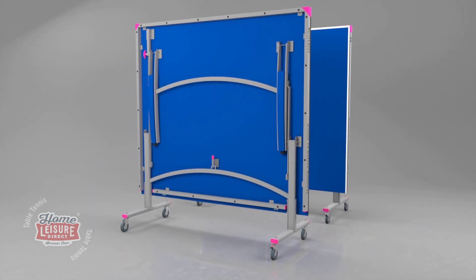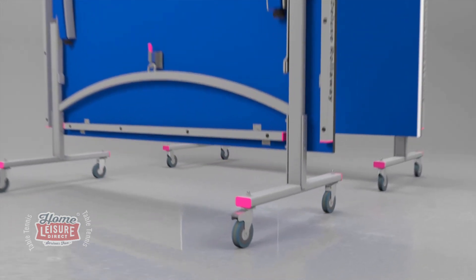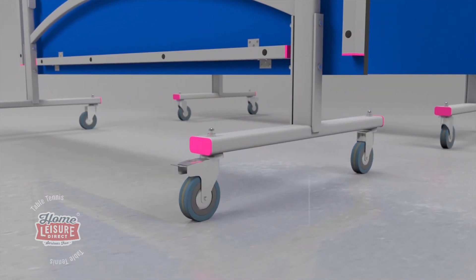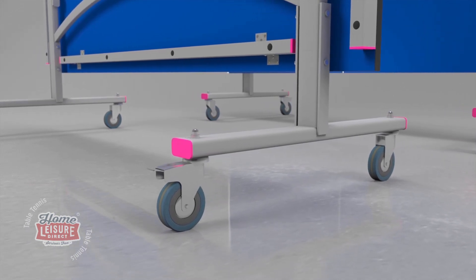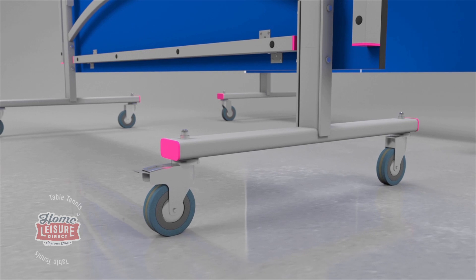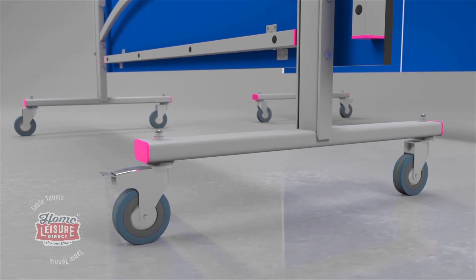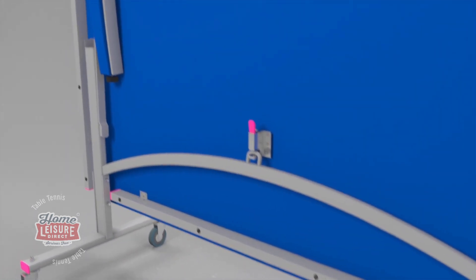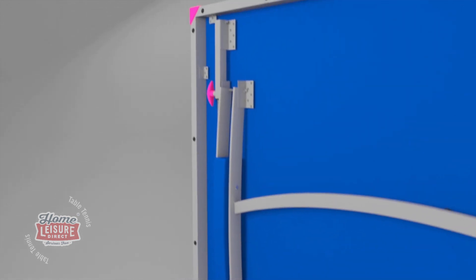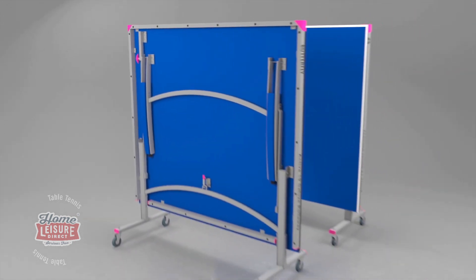The Active 19 divides into two halves. Each half has legs that fold into the top for easy movement and storage, with four independent wheels, two of which have brakes to secure the table during play or storage. A double locking mechanism prevents the table from opening by accident, providing a strong, stable undercarriage for safety and stability.